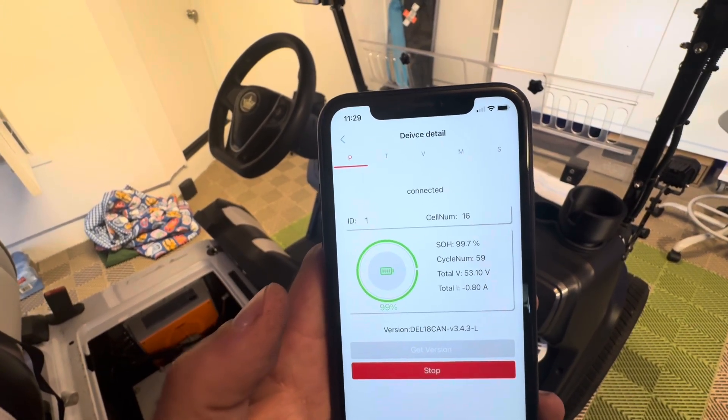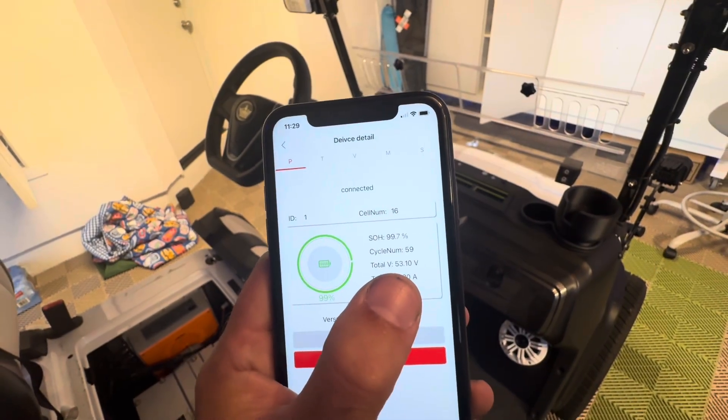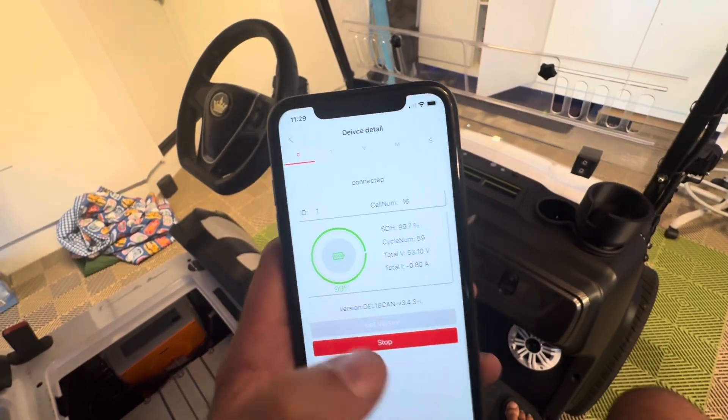Here I can see some information about the battery. I can see how many cells it has and how many cycle numbers. My battery has been charged 59 times from empty to full essentially, along with different information about it.